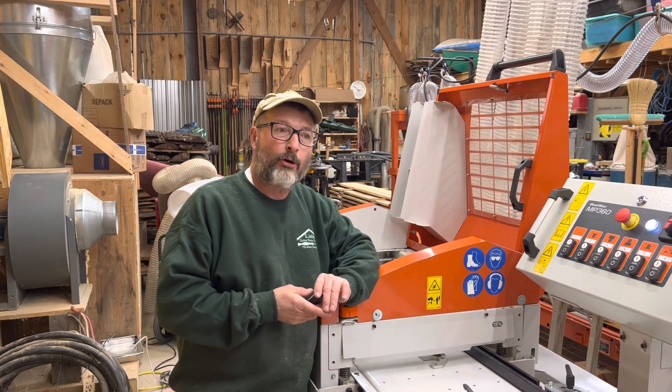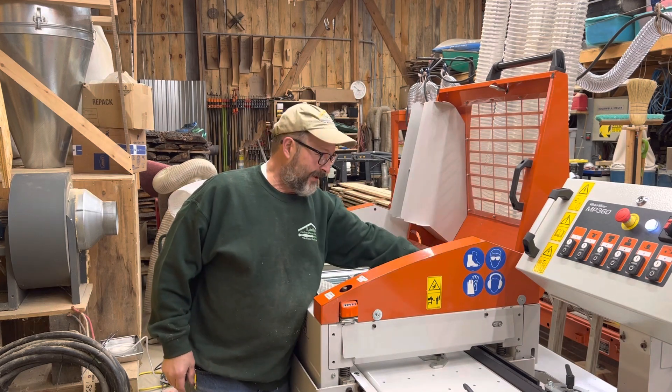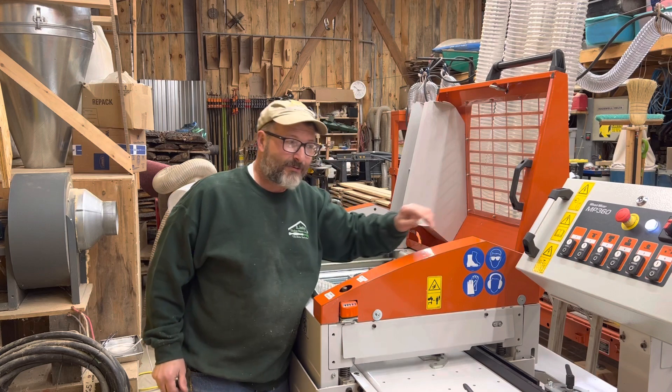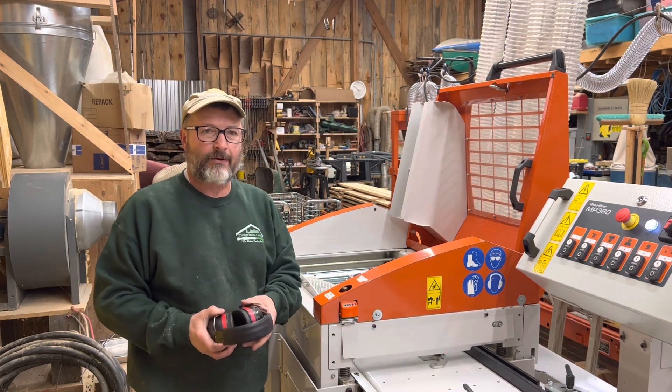On the video that I made earlier, I went to start the machine up and it wouldn't start. The issue was I had the door open, and there's a safety switch in the door — if you have the door open, it won't start. So that's what happened on the last iteration. Let's see what we can do to get this started up and run a couple pieces through and see what we think.